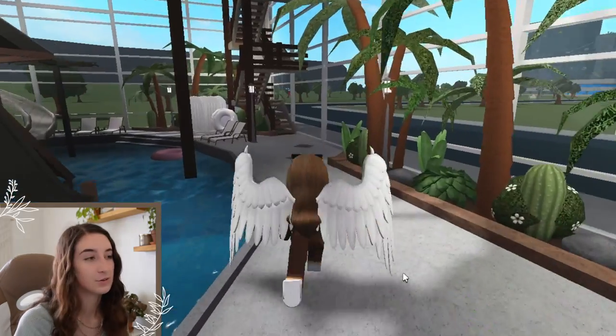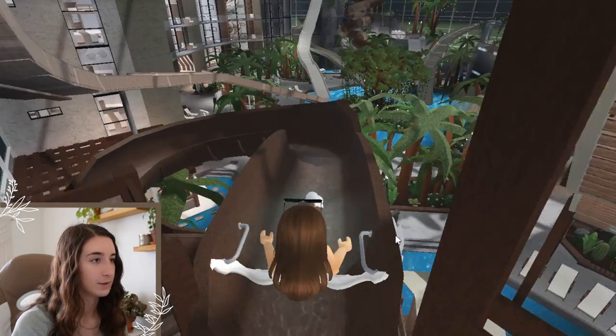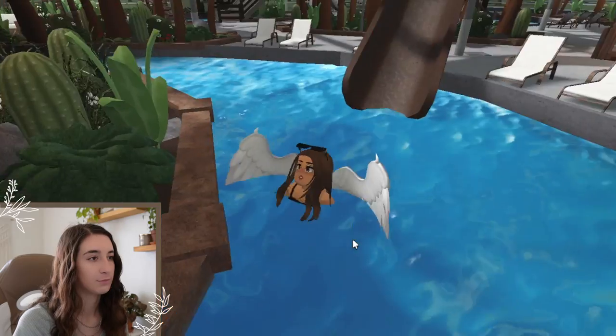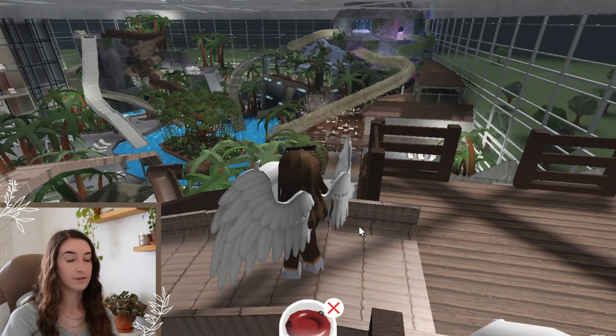We're going to go to this area first — like I said in the tour video, this is also where the kids area is. The first slide is right here, below the racing slides. It's actually pretty fast but it's got lots of twists and turns. You could probably break your back right there at the end, but that's okay!